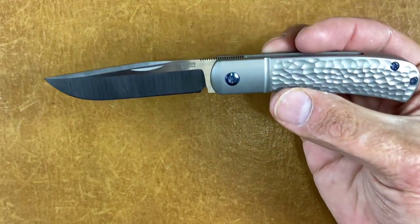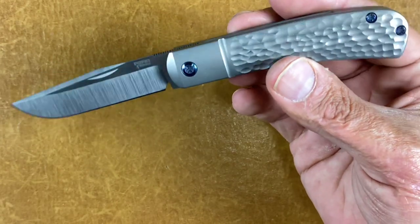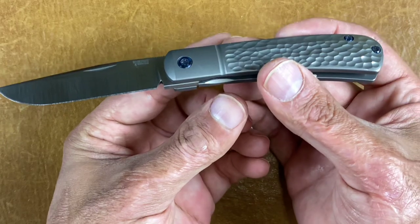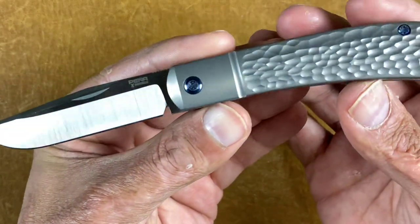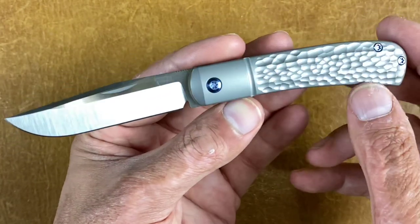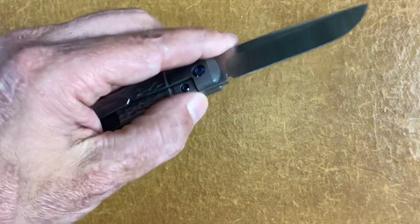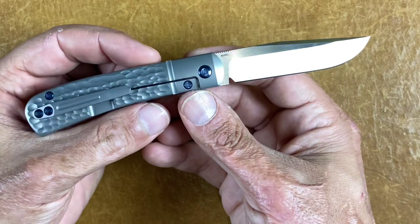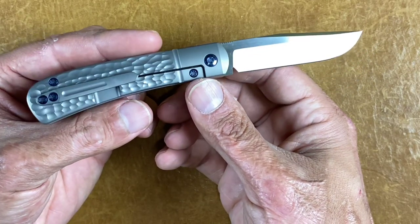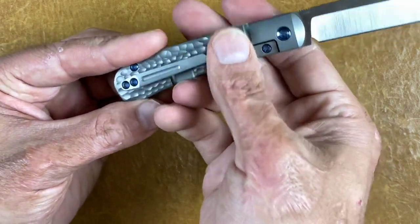Next is the Pena X Series Trapper with that clip point blade, M390 steel. You've got titanium scales with a jig bone pattern, blue titanium hardware, and a blue titanium backspacer. This one has excellent action. Of all the Pena X Series knives I own, this one is the easiest to disengage because it doesn't have that bolster lock.